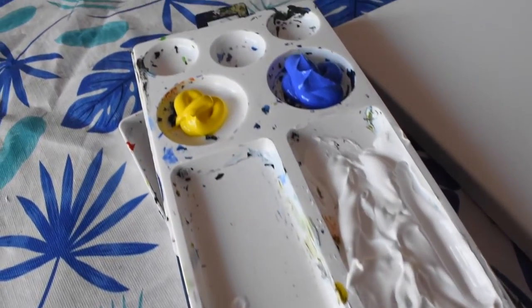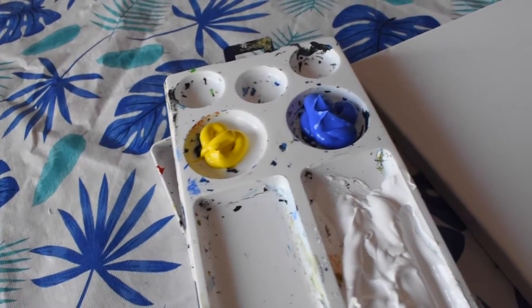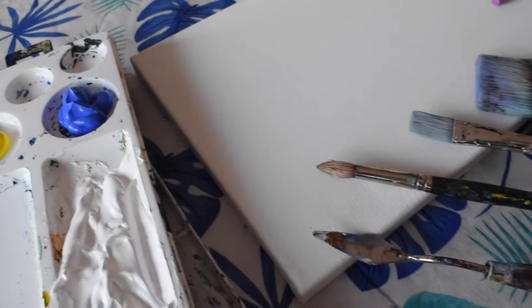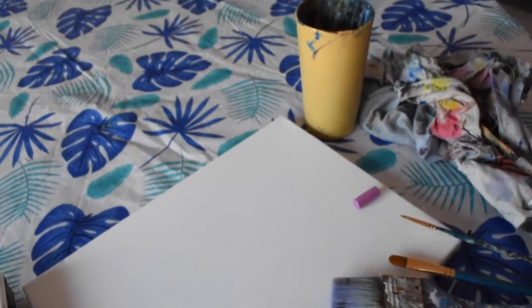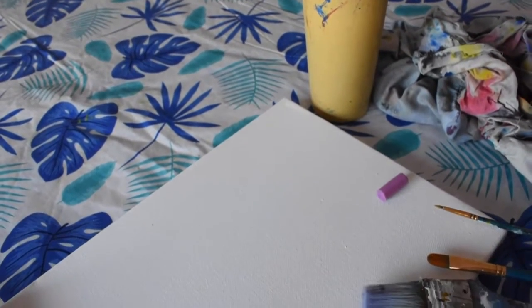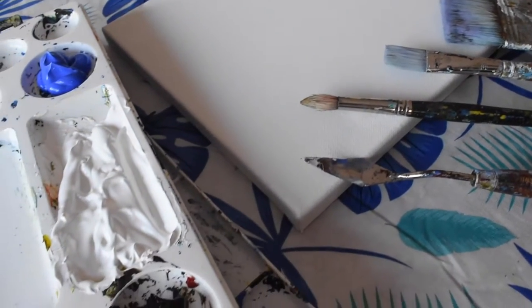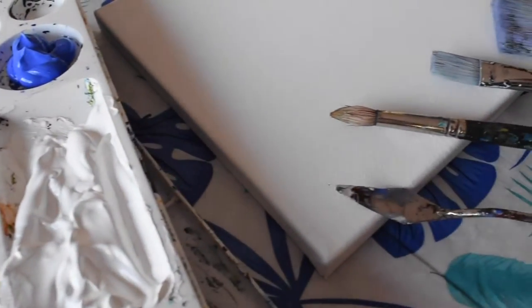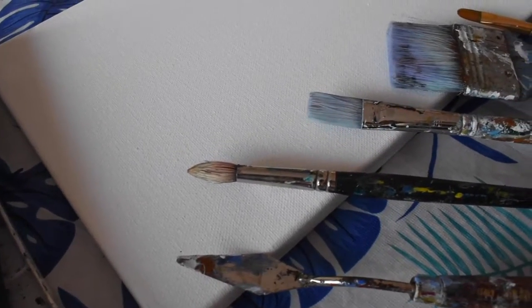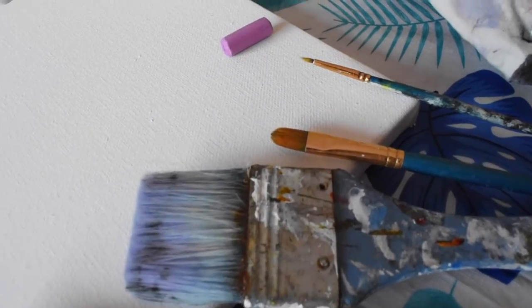Today we will be using primary yellow paint, cobalt blue, titanium white, Mars black, cadmium red, and any orange paint that you might have. I'll be using different brushes: a round brush size 6 as well as a small detail brush, a flat 2 inch brush, a flat 1 inch brush, and a palette knife. I'm using an 8 by 10 inch canvas as well as a piece of chalk. I have my cloth rag and a container of water. All right, let's get started.